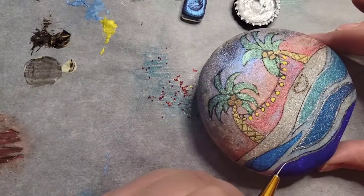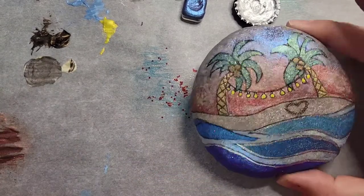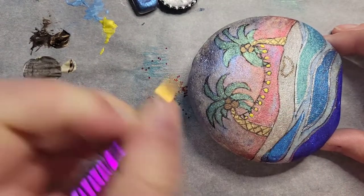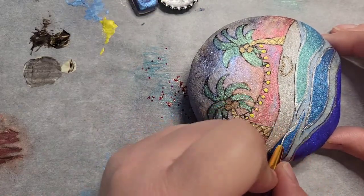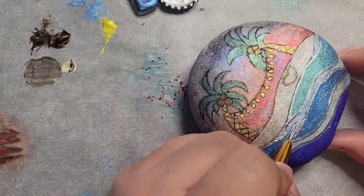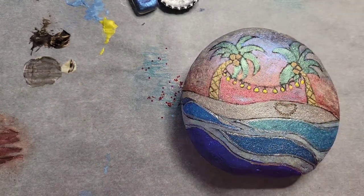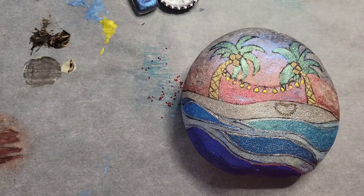These new style rocks that I'm painting take me a while. But I do have a little bit of OCD, so I tend to line it out and then reline it and reline it again until I'm happy with it. So they do take me a bit of time, but I totally enjoy it.